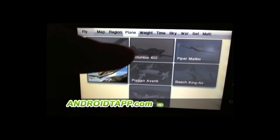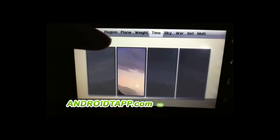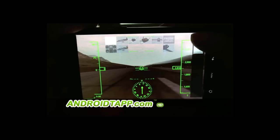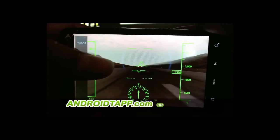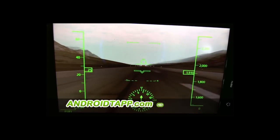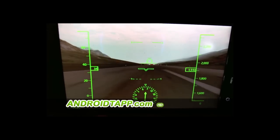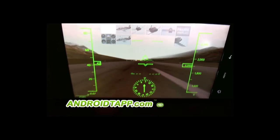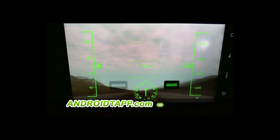We're going to stick with the plane we've got, change the sky conditions a little bit, and see if we can get her going. The way to control the aircraft is by tilting left or right. Looks like I had the brakes on — so we're up.